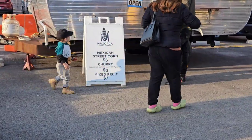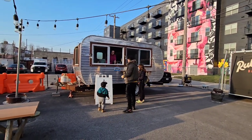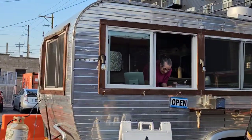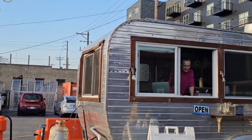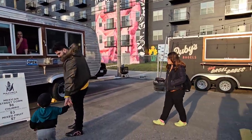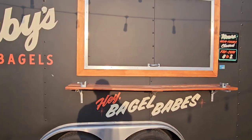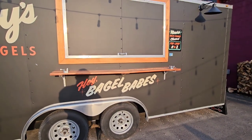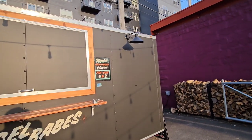They have Mexican street corn for six bucks, churros for three bucks, and mixed fruit. That might be the one thing I try. This one's a little truck — look how tiny it is. They have windows from Home Depot again. The build quality doesn't look great — there's wood around here that's weathering and coming off. They've got Ruby's Bagels over here, which isn't open. This wood construction would never fly in Illinois — they would never allow wood as a serving table or tray.